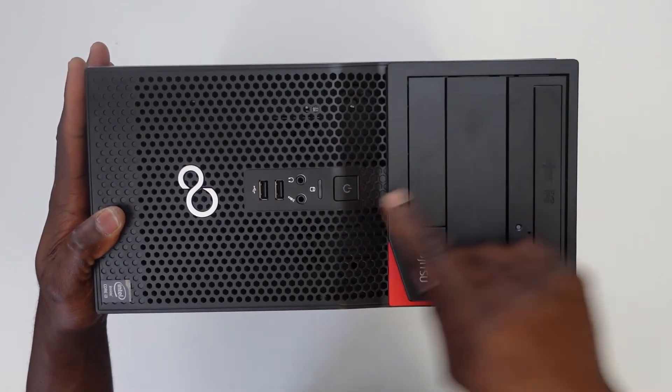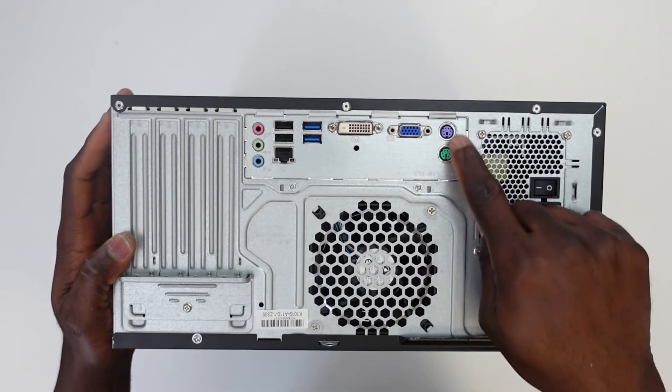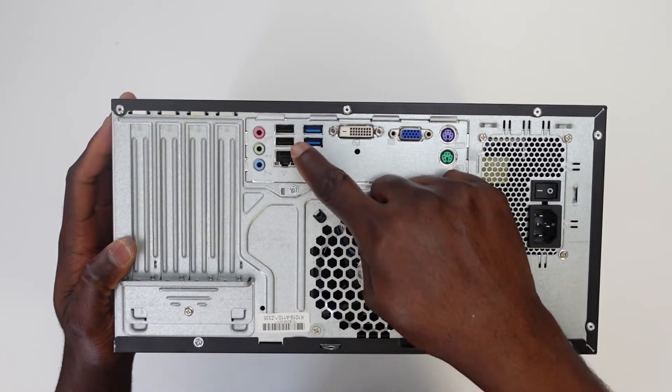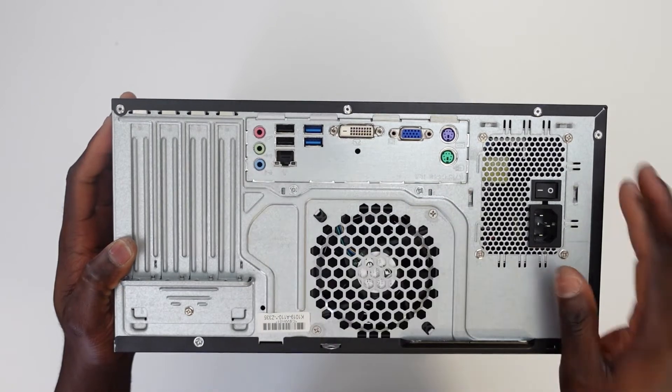Over here is a DVD writer and the power button is right here. Taking a look at the back of the PC, we've got the ancient PS2 jack. There's a VGA port as well as a DVI port, two USB 3.0 and another two USB 2.0 ports, a LAN port as well as the audio jacks.